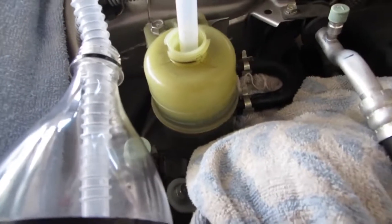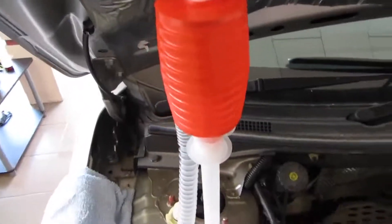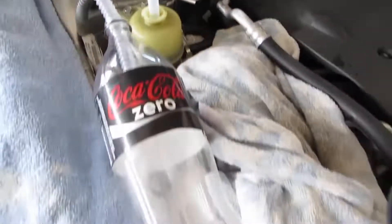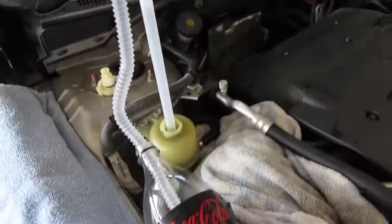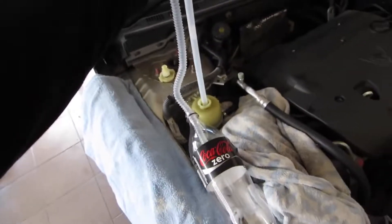As protection, place a rag near the power steering reservoir to avoid fluid spilling onto other components. Place another rag over the front fender. The power steering fluid is corrosive and can damage your car's paintwork.